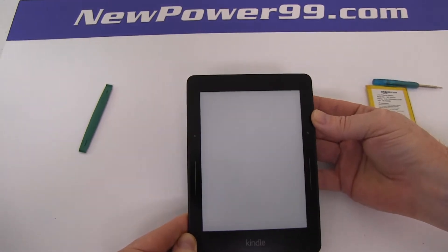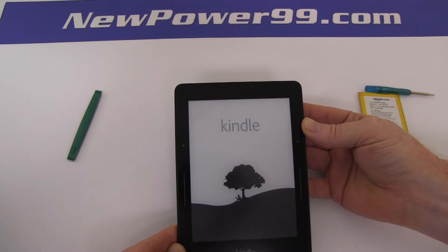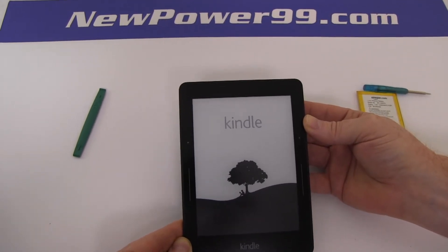Turn on your Amazon Kindle Voyage with its newly installed battery from NewPower99.com. Your Amazon Kindle Voyage should now work perfectly. Be sure to charge the device for at least two hours before continuing to use.